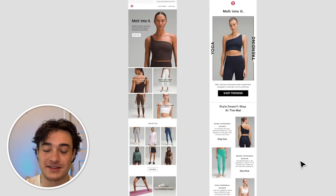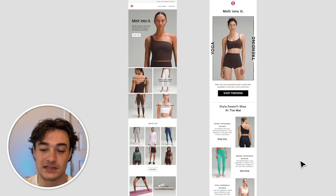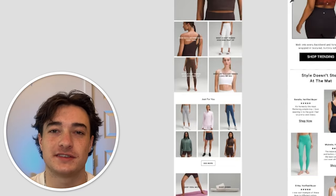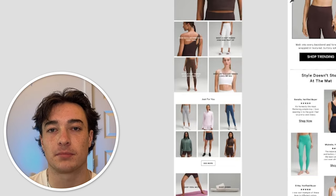Notice again, we didn't do anything crazy with design. A lot of times design can distract the viewer, so we keep it really simple with clear buttons. Plus we altered the driving message to be 'trending' rather than just a general yoga promotion.